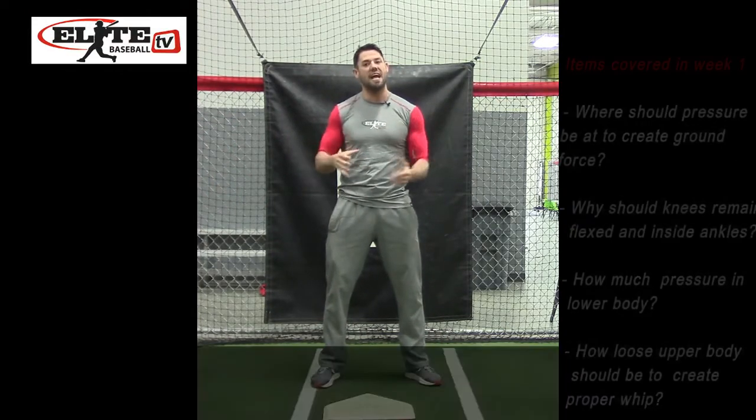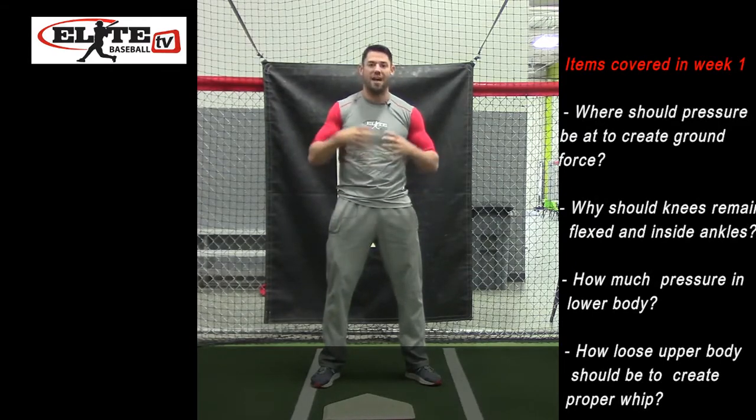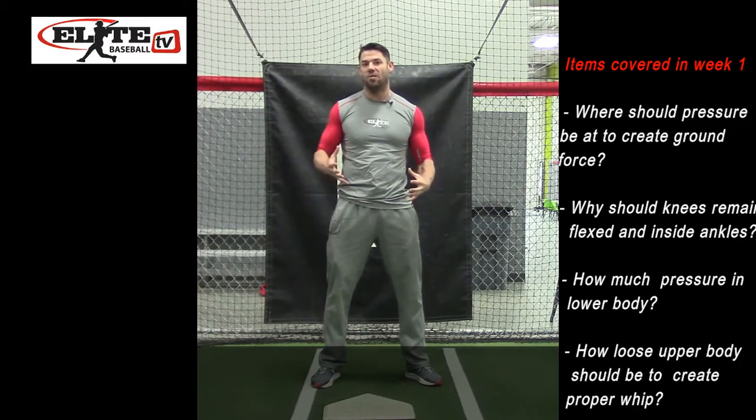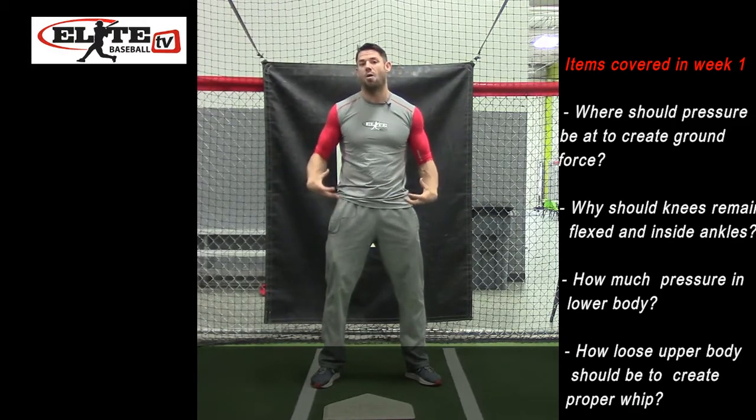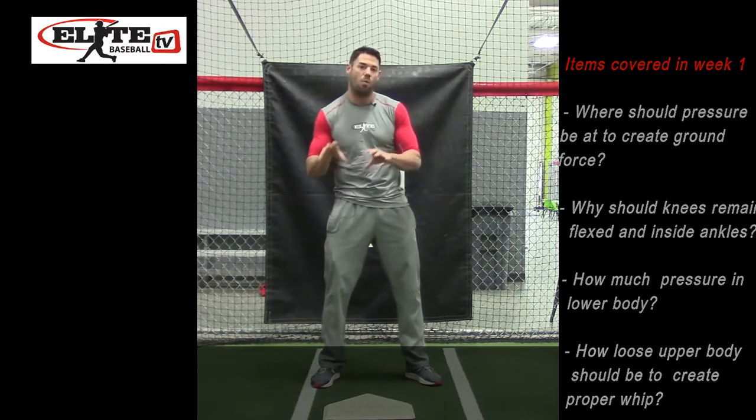We have to understand where pressure should be at on the instep of the back shoe to create good ground force, why the knees should be flexed in and inside the ankles, how much pressure I should have in my lower body, and how loose my upper body should be in order to create proper width.